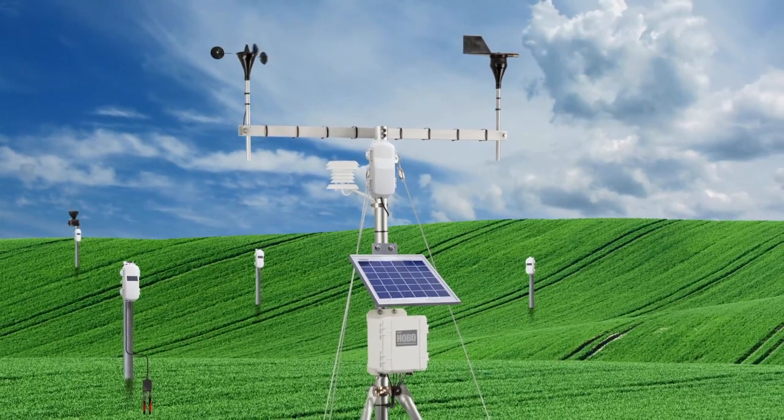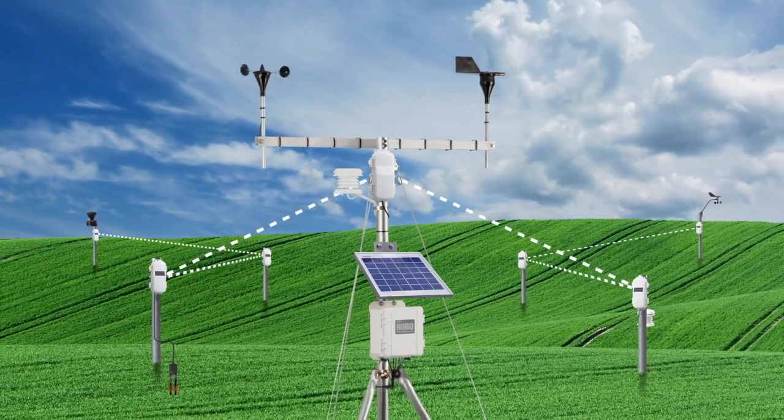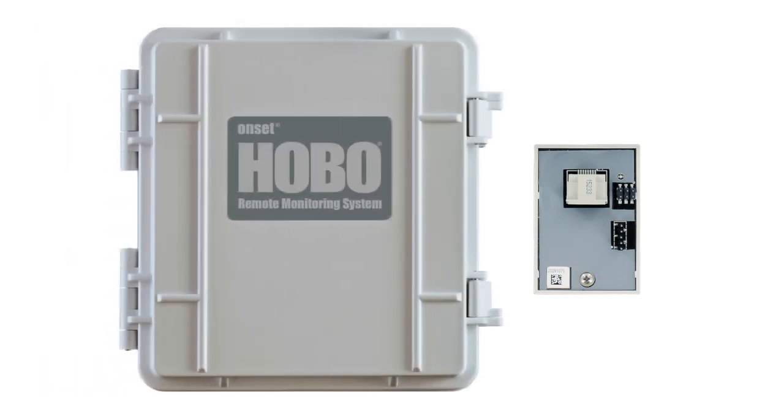Congratulations on your new Hobonet wireless field monitoring system. The first step to using your system is to install the Hobonet Manager in your Hobo RX3000 station. The Manager enables your wireless sensors to join a network and begin taking measurements and transmitting data.